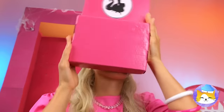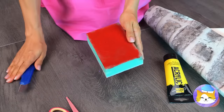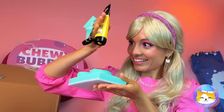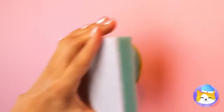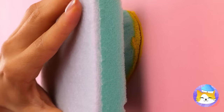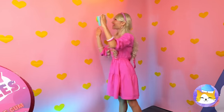Now let's try it out. Much better. Next up, let's cut up some sponges. Make any shape you like — a heart. Add some paint on top and start stamping on the wall. Make sure to get all four walls.